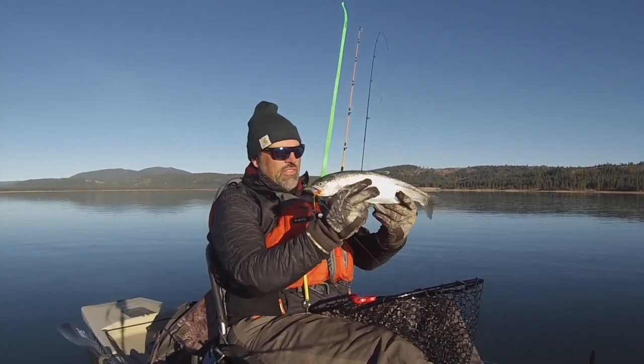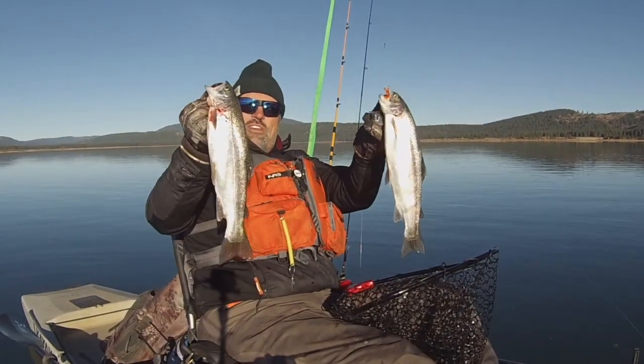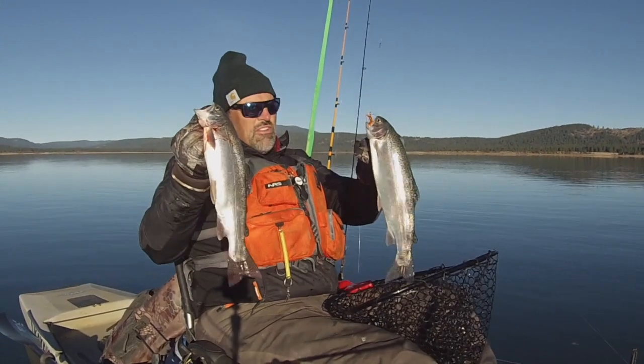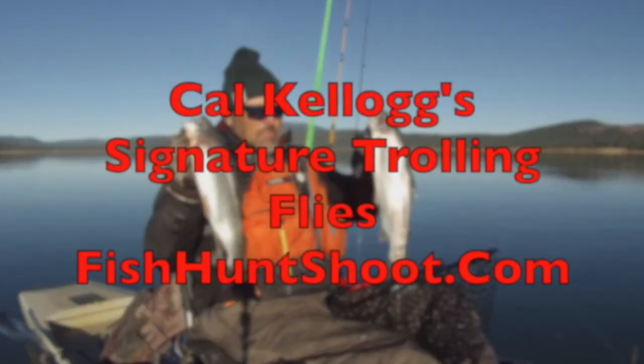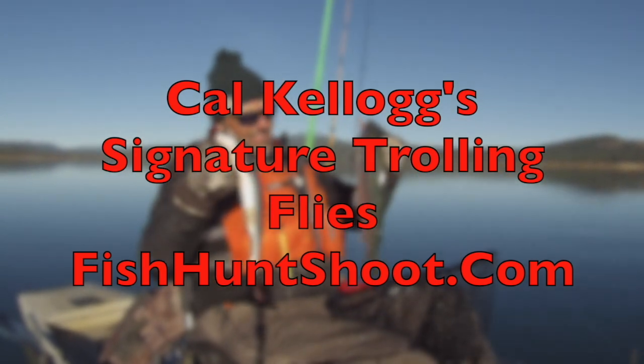Do you want to experience maximum success when it comes to trout trolling? If you do, integrate trolling flies into your arsenal. Go on over to fishhuntshoot.com and pick up one of Kel Kellogg's signature series trolling fly kits today and you'll be yelling fish on tomorrow.